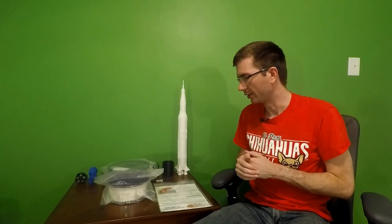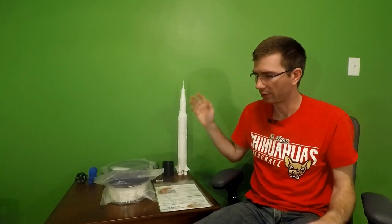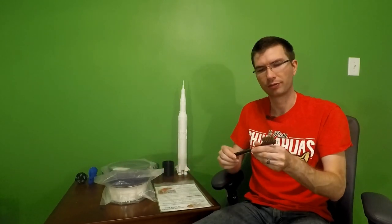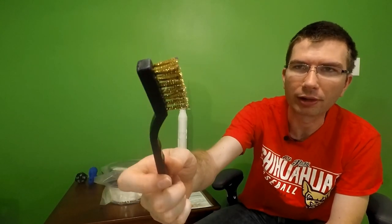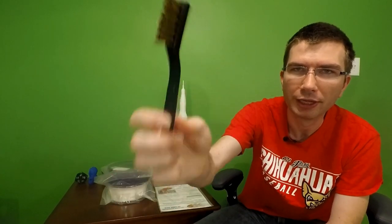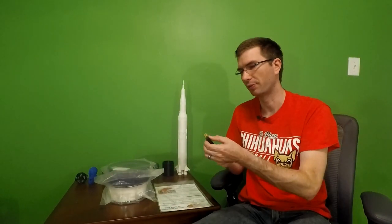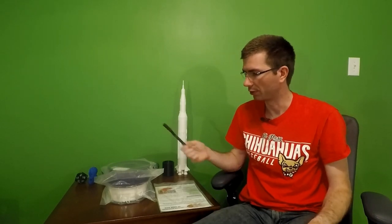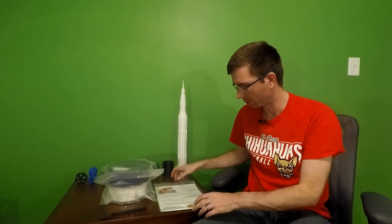I've done all the test prints and everything's ready to go. Here we have the 3D Box March box, all open. This one came a little bit different — not only did it come with two spools of filament, but it also came with a tool for cleaning your nozzle, which is a brass or copper wire brush. I've actually already used this after the printer issue I had, which is in another video.